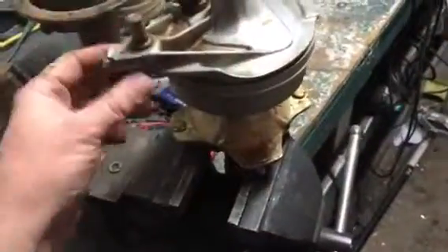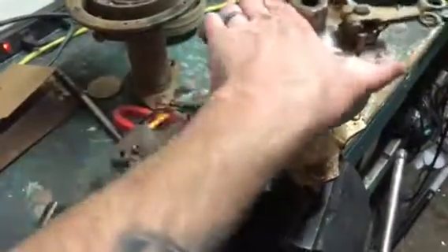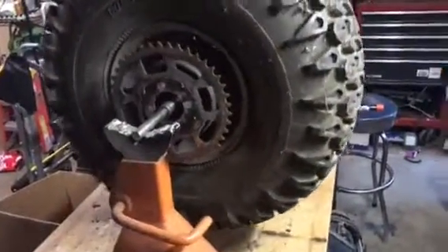It's going to take two front-end hubs to do it — these are all front-end hubs — but with two front-end hubs you can put brakes on the rear. I happen to have extras from all the three-wheelers I've been buying for parts, so I've got a couple of those.